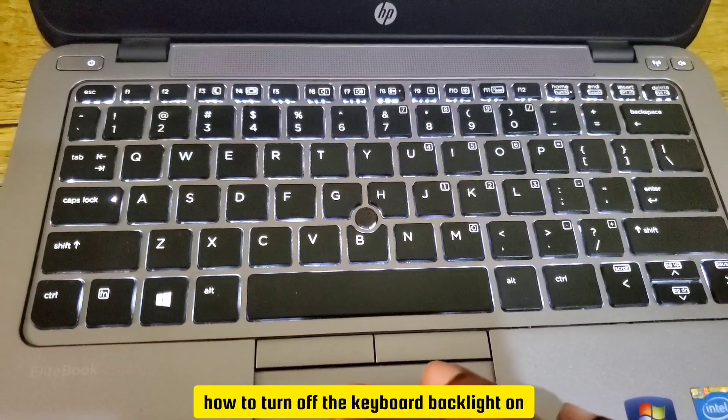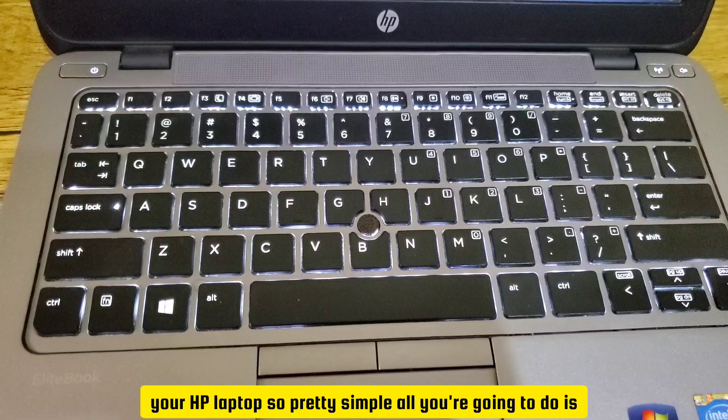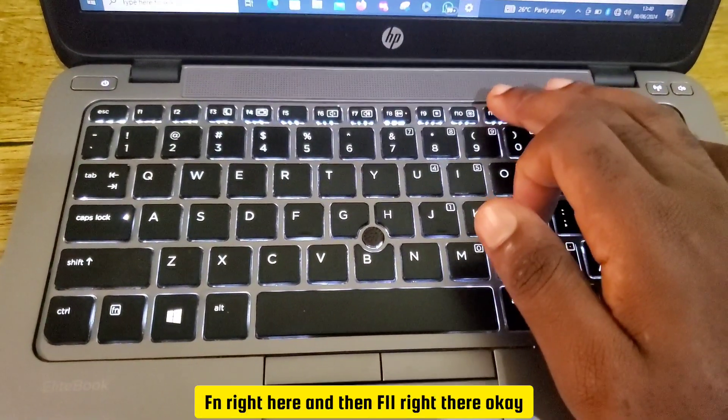Let me show you how to turn off the keyboard backlight on your HP laptop. It's pretty simple — you're going to look for the Fn key and then F11 right there.